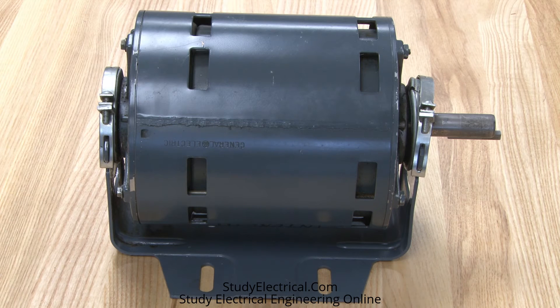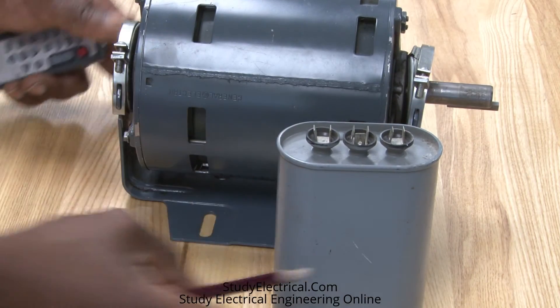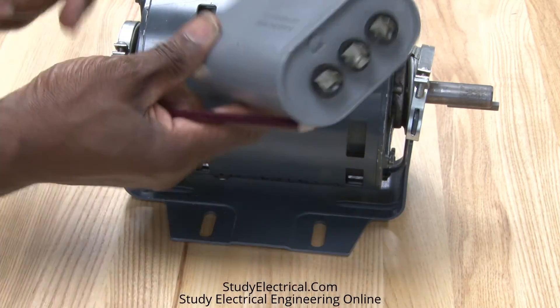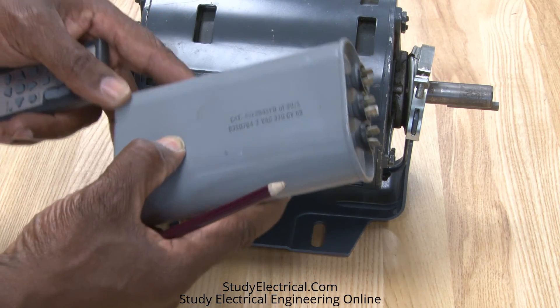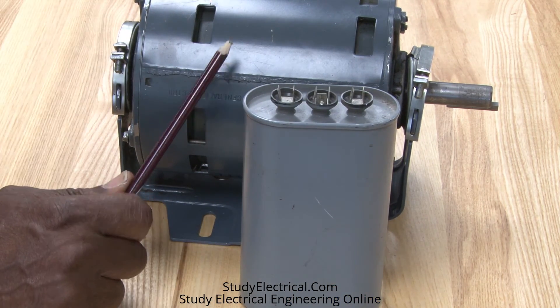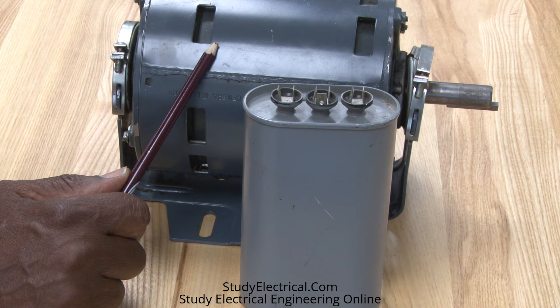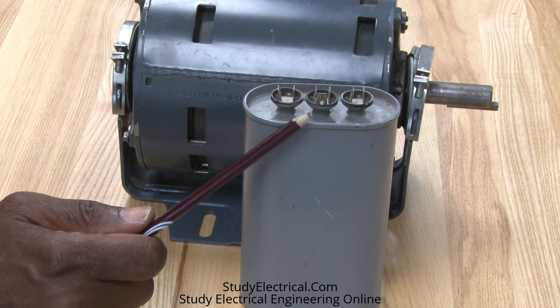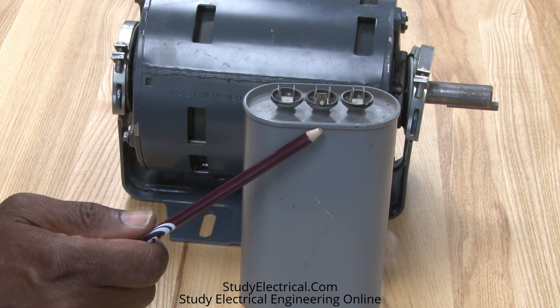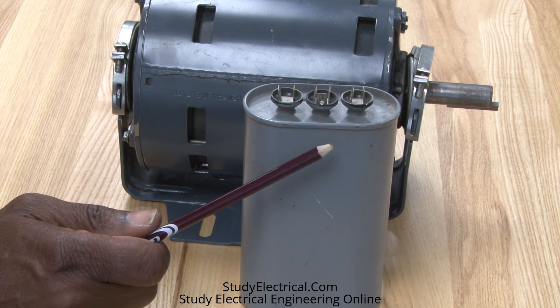Another type of motor is also a split phase type motor, but this motor will use a run capacitor. This run capacitor is designed to give a split phase motor a little bit more running torque — we call that a permanent split capacitor motor, or PSC. This capacitor is used to feed into it and it'll be mounted on the motor.